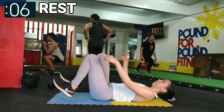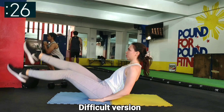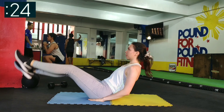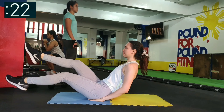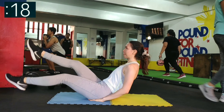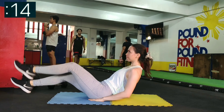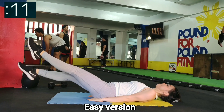The next exercise is flutter kicks. There are two ways to do it. This way is more difficult, and this is the easier way.